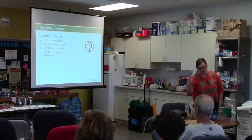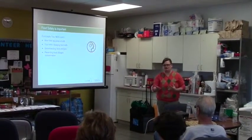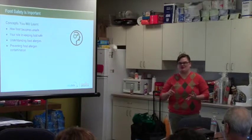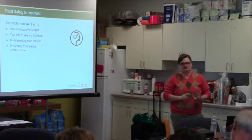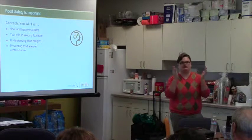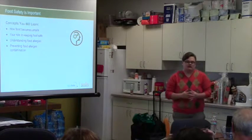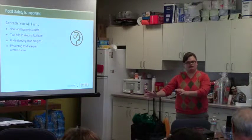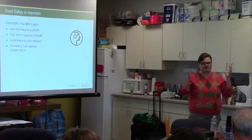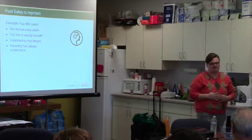Food safety is so important because the clientele you are working with often have compromised immune systems. You've got elderly folks, people that may be sick, children, infants. These are the folks we need to protect. If you put out a can that you think is good enough and someone takes it home and it's contaminated — it has gone through botulism, which I'll get into later — you could really make someone very ill. Always keep that in mind.